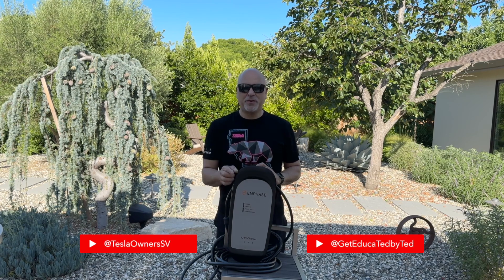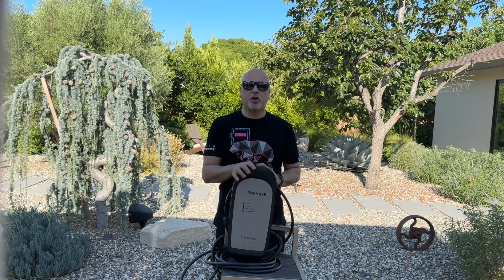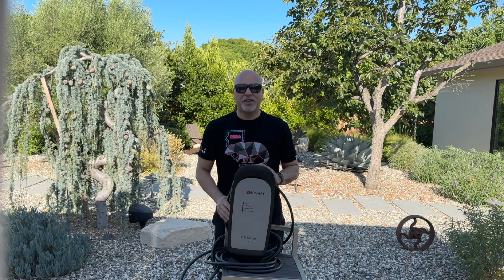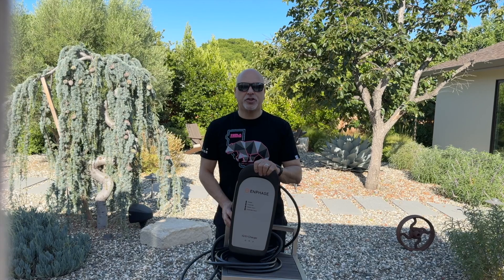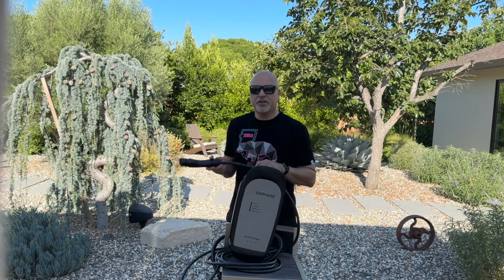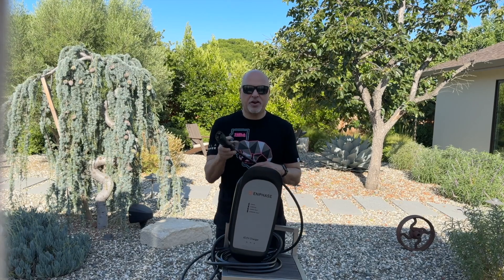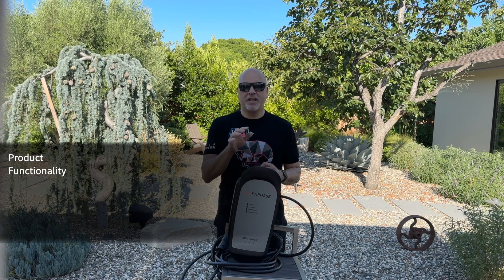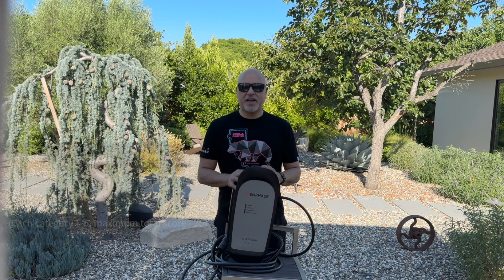Now I know what you might be thinking: we already know about Enphase and how they make solar panels and chargers, and we already saw your review. Well, this one is something you haven't seen. Super excited to share this Enphase charger — it has the Tesla NACS connector. As always, we'll be going through the product, the functionality, the installation, the price value, and then at the end I'll give it our final rating. Let's get on with the review.